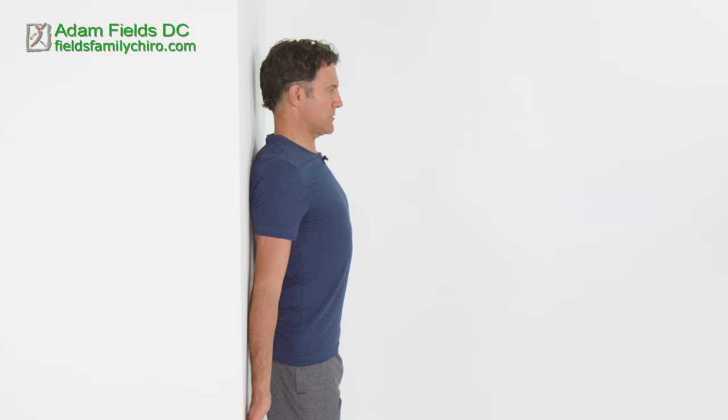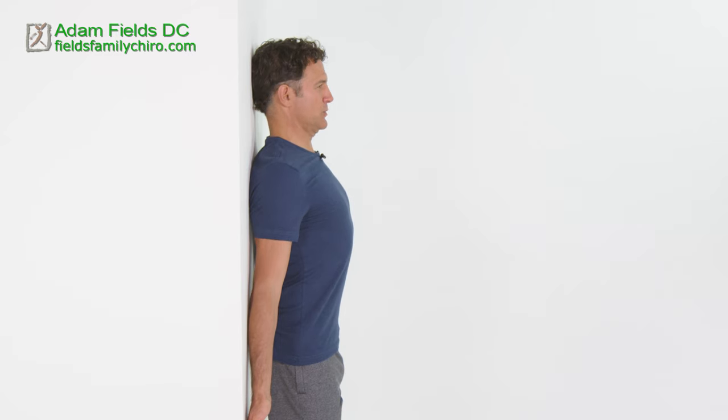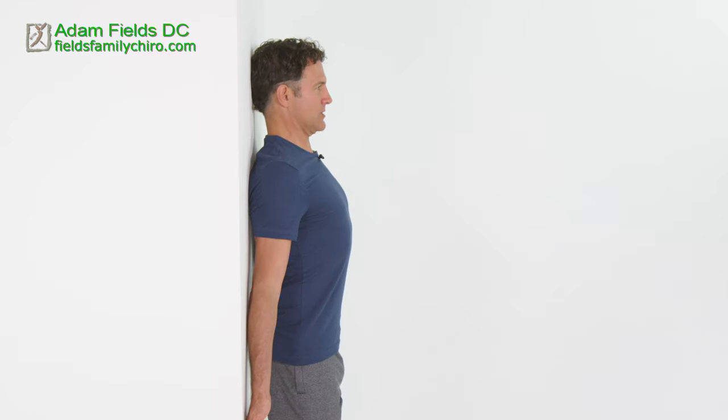Now we're going to do the strong posture neck retractions. Push your head straight against that wall as you pull your shoulders down. Push and let's hold that for a little bit. Push that head against the wall — you're going to feel the back of your head opening up, the front of your neck tightening. You are really reprogramming. Forward head posture is not good for TMJ.